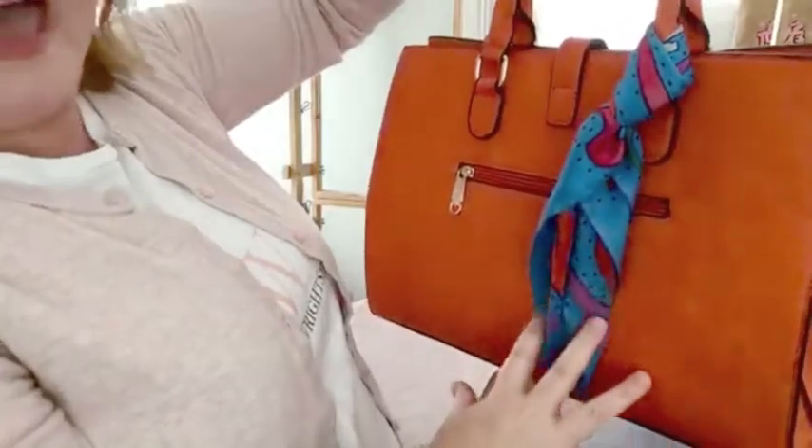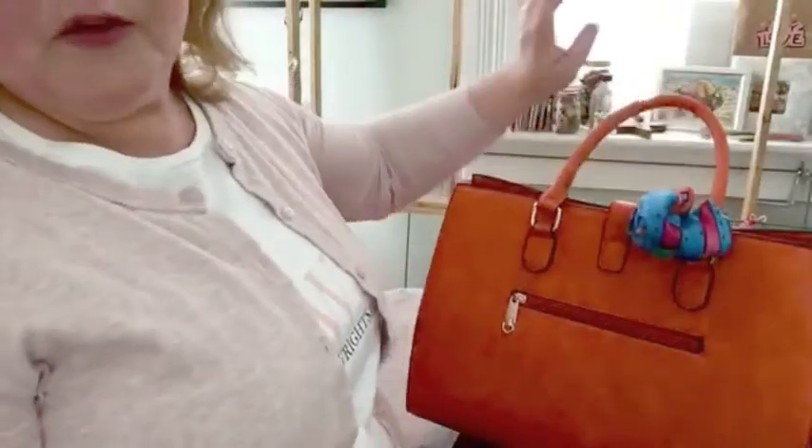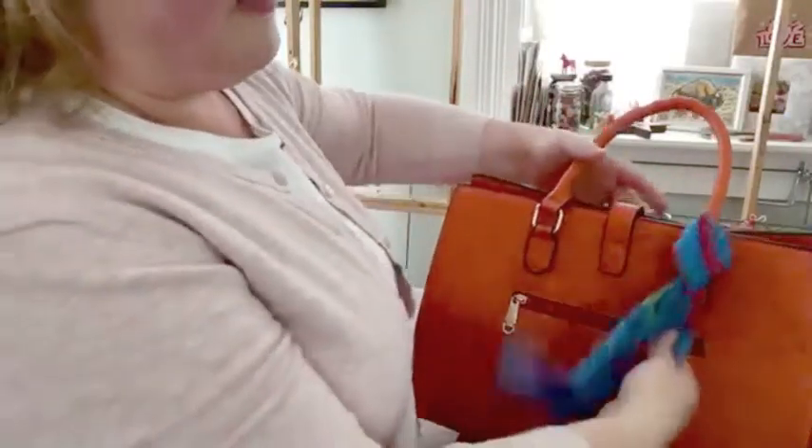I don't carry a super huge bag. If you have a larger bag or if you want that extra flare and you're willing to be careful — so that when you set your bag down you just loop it around so that it doesn't fall onto the ground — then you're gonna be fine.